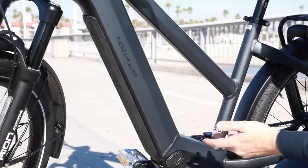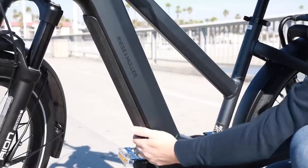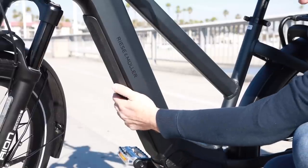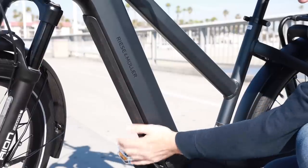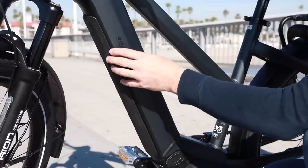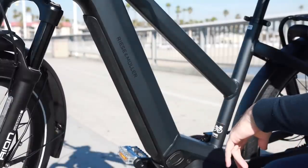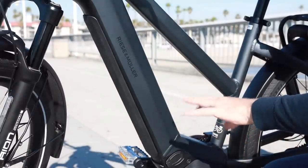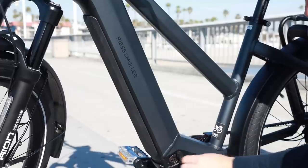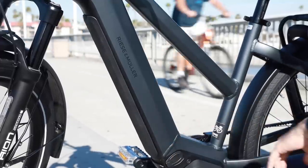For the battery, the bike uses the Bosch 500 watt-hour Power Tube, really well integrated into the frame. They made a slight change to the design where the cover installs onto the battery rather than the frame. The battery is lockable on the frame, and you can charge it on or off the bike — usually takes about four hours to fully charge. There's a charging port on the frame, or you can remove the battery and charge it separately.